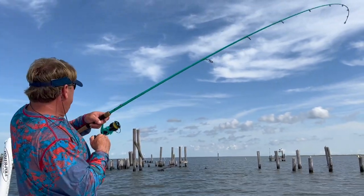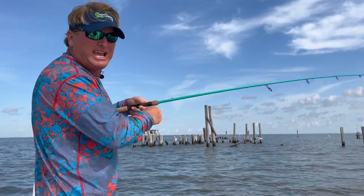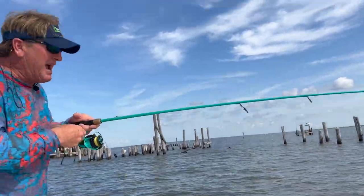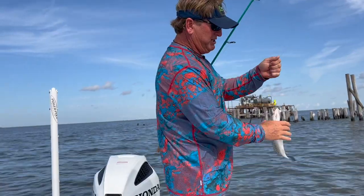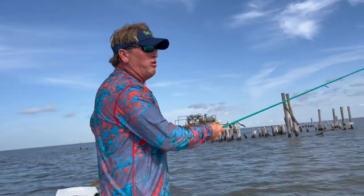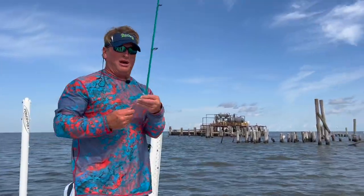There's another speckled trout. I threw a few times with no bites so I started fan casting and hitting the outlying pieces of structure — the pylons. These fish may be scattered on the rig instead of schooled. A nice 13 to 14-inch speckled trout right in the top of the mouth. We're letting him go today so we want to get him back in the water quickly.